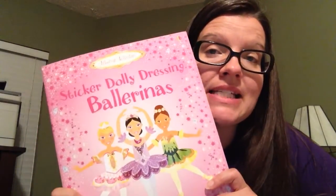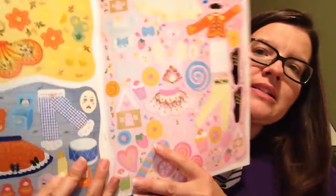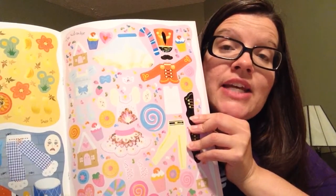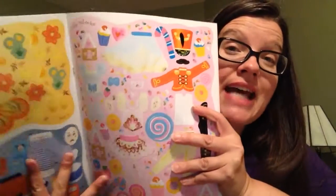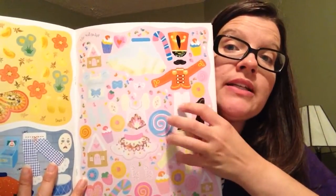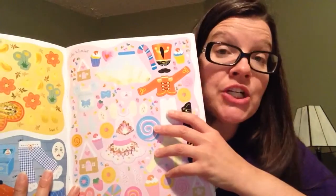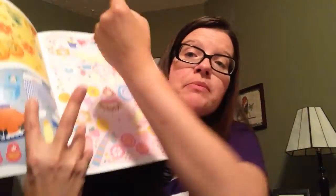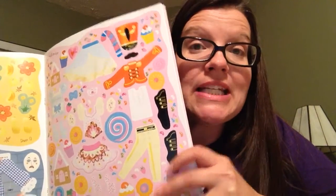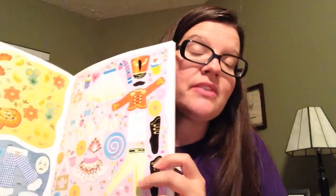So we're going to look at some of these aspects today in Sticker Dolly Dressing Ballerinas. The way these work, the center part of the book has all the stickers together. One friend actually tears out a page at a time and gives them to her daughter, and then the daughter knows that one sticker page works with one page in the book. Or what my boys like to do is take the stickers off and put them on their face or arms, then flip to the correct page and put them on there. So those are two different options of how to do it.